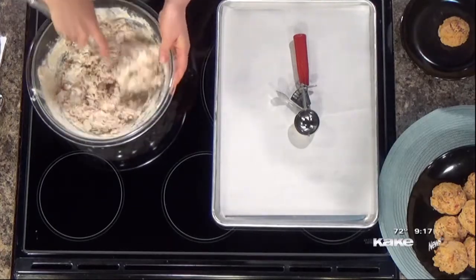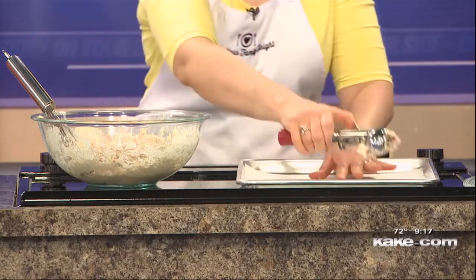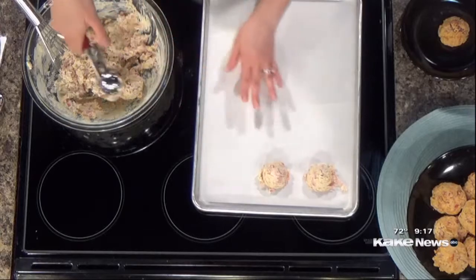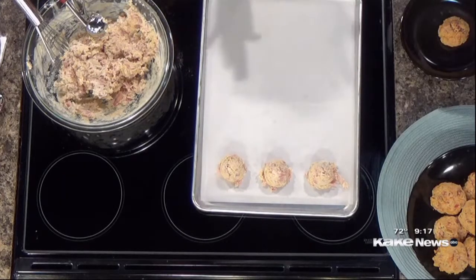This is a different twist on a biscuit, especially if you're not looking for something sweet — this is something savory. And honestly, this would work great as an on-the-go breakfast if you're trying to get your kids breakfast in the car. You can make this ahead of time too. Once you've got it into a stiff dough, it makes about 12 biscuits. I use a number 24 red scoop — I have it linked in the post at Feed Your Family Tonight — so you don't have to really measure, you can just scoop them out. They bake in a 425-degree oven for about 12 to 14 minutes, so it takes a minute to put together and less than 15 minutes to bake.